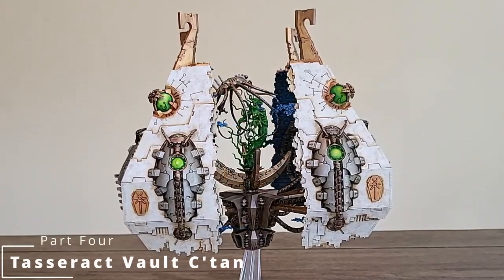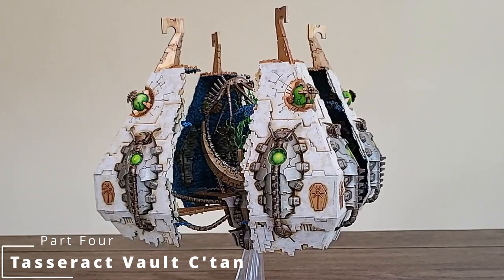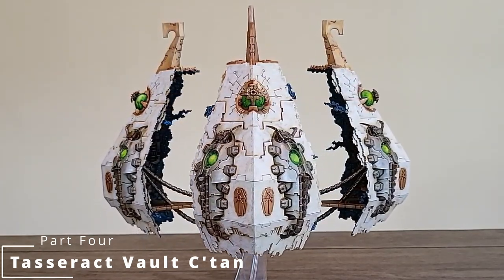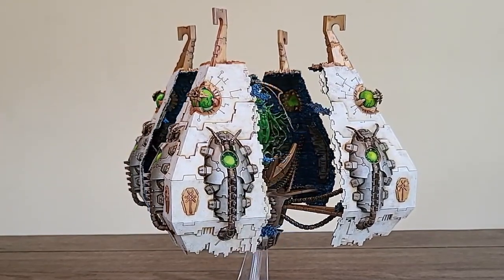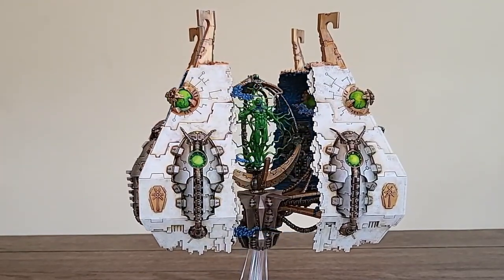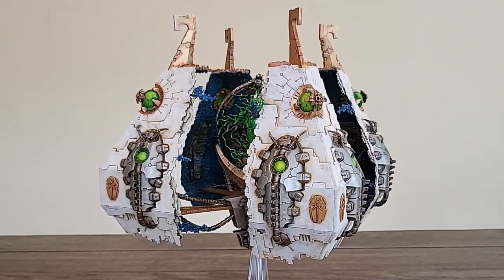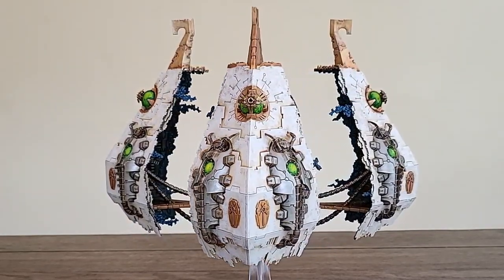Welcome back, Curslings, to Part 4: the Tesseract Vault. Cursed Lord Trevor here, where we paint the C'tan portion. Some may not know that the C'tan are the star gods of the Necrons. They rebelled against their god, overthrew them, and broke them into shards. This is one of those shards in a vault.